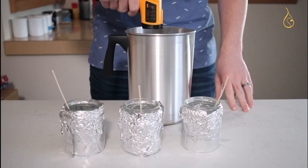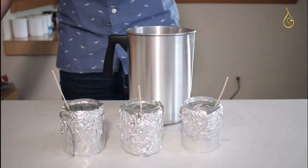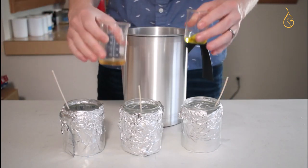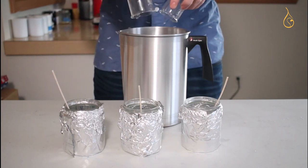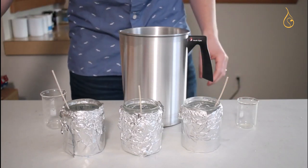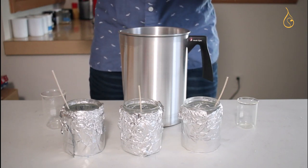When we've reached 200 to 205 degrees Fahrenheit, we'll take the wax off the heat and add our fragrance oils, double-checking our temperature with an infrared — we're at exactly 201 degrees Fahrenheit. Taking all 15 grams of fragrance oil, we'll pour it in at this ultra-high temperature of 200 degrees Fahrenheit, taking a whiff of what I can only describe as a Raffi song — shoutout to the 90s kids.